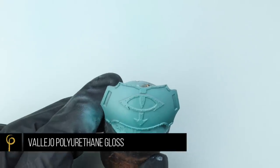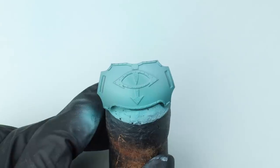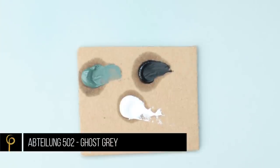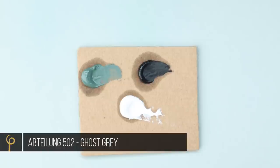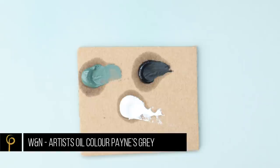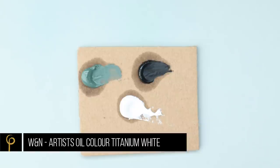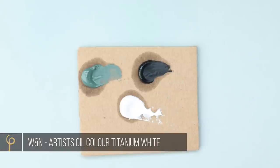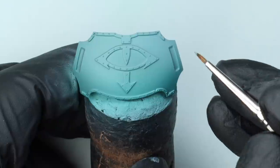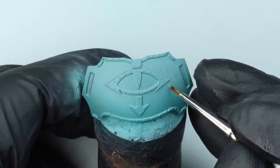Once it was dry I gave it one thin coat of polyurethane gloss, just to give me a nice smooth surface for the next stage. It's nothing to do with protecting the paint. So I grabbed some Abteilung 502 Ghost Grey and then artist oil colours Payne's Grey and Titanium White. I'm going to use these to slightly alter the green colour on the panel — it's going to alter the colour but also give us a nice bit of weathering or distressing, whatever you want to call it.